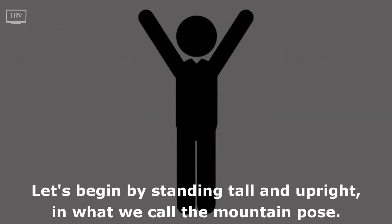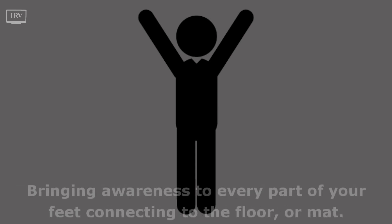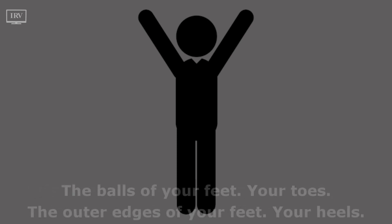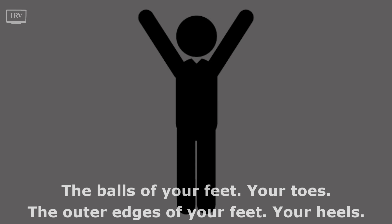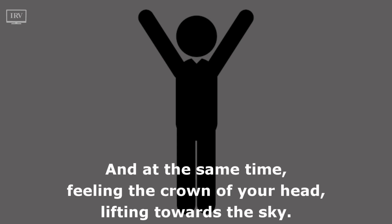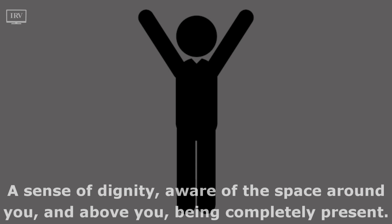Let's begin by standing tall and upright in what we call the mountain pose. Feet hip-width apart, feeling the connection of your feet to the earth. Bringing awareness to every part of your feet connecting to the floor or mat — the balls of your feet, your toes, the outer edges of your feet, your heels. Letting the weight of your body sink into the ground, and at the same time feeling the crown of your head lifting towards the sky — a sense of dignity, aware of the space around you and above you, being completely present.